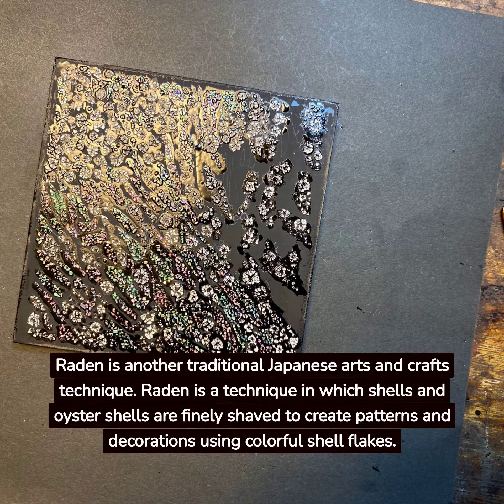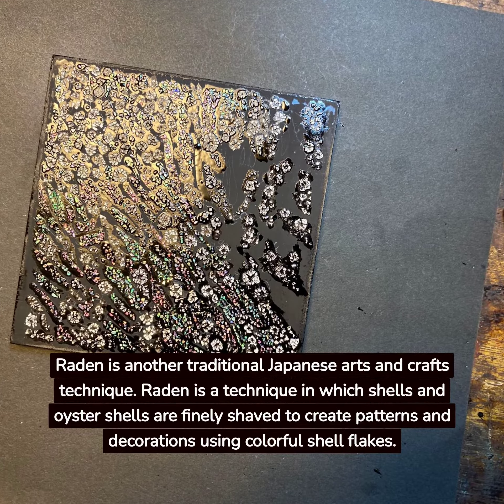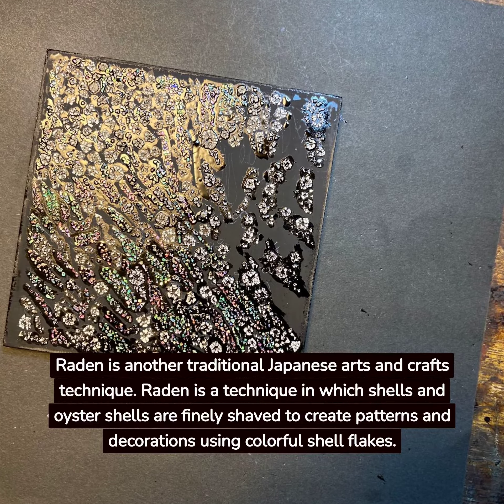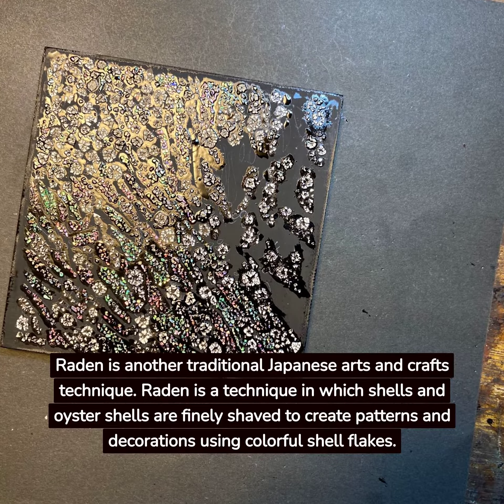Radon is another traditional Japanese arts and crafts technique. It is a technique in which shells and oyster shells are finely shaved to create patterns and decorations using colorful shell flakes.